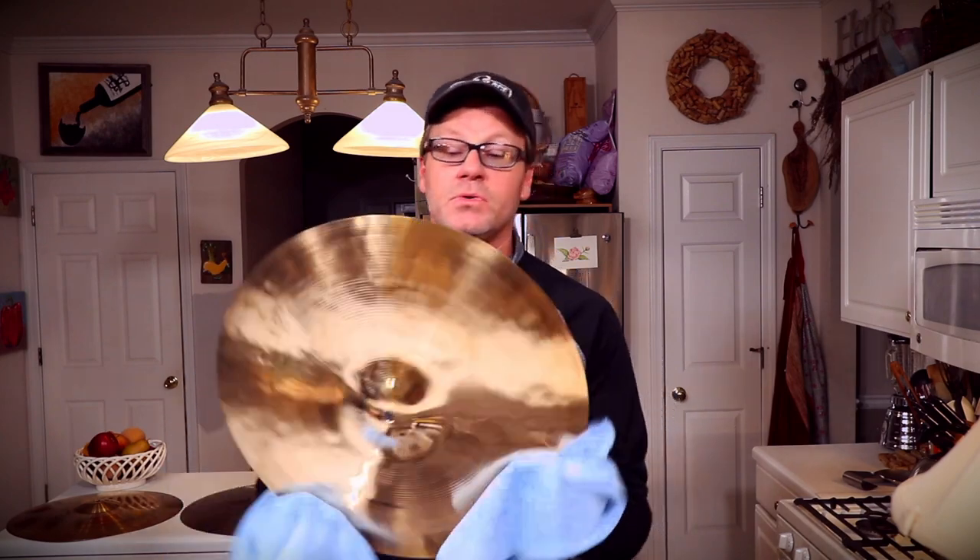Get the original luster, sound, and sustain of your cymbals back without a whole lot of work. SessionH.com slash shine.